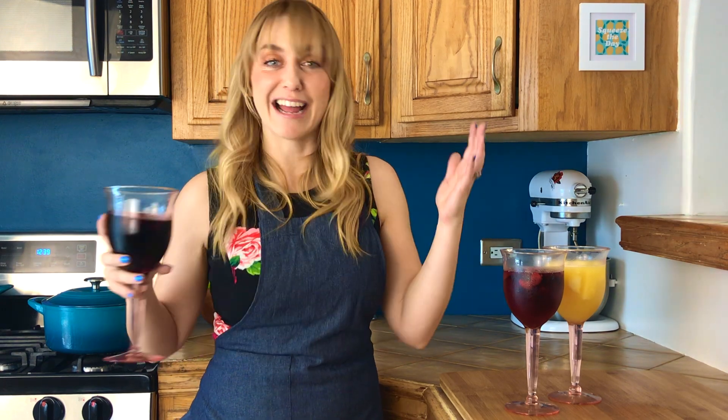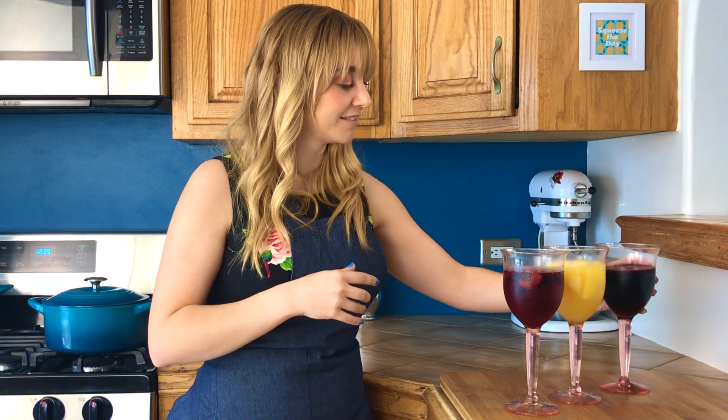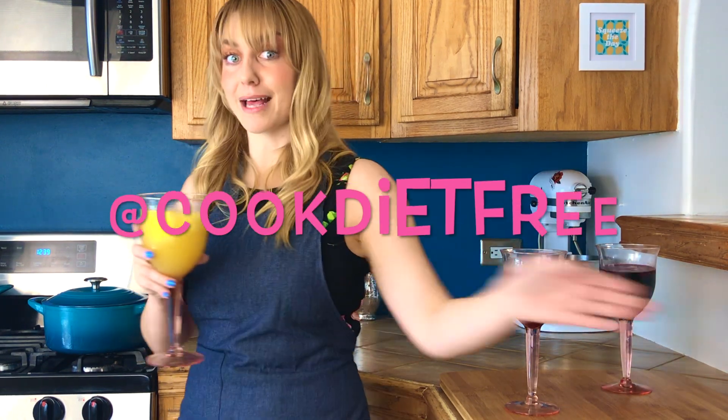Thank you guys so much for making Sarah Ann Gria with me. Thank you for watching. Please subscribe — ask me any questions you have. Please celebrate responsibly, and I'll see you next week with another diet-free recipe. But for me, right now, it's Appio.